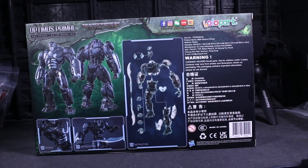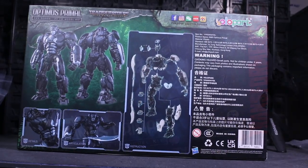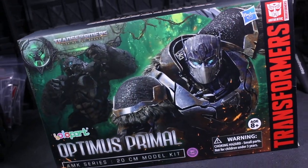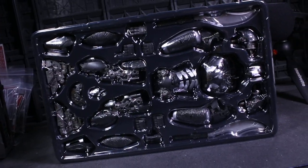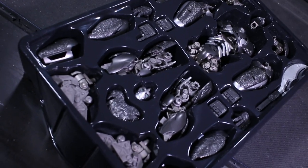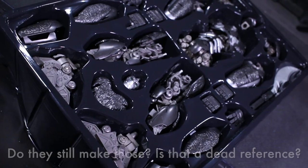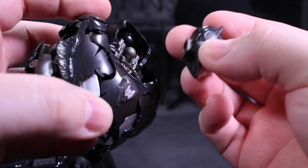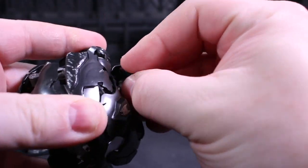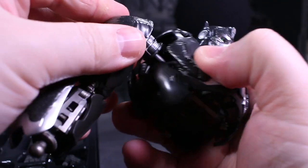Starting things off will be Optimus Primal, the boss monkey who has come in both the future and the past. On the topic of these being figure kits, I say that because plamo they ain't. I would compare these more closely with that run of Kotobukiya Star Wars model kits that were basically scale statues packaged in a manageable number of easily assembled components. Yolo Park's Rise of the Beast kits are basically shared scale action figures packaged in a manageable number of easily assembled components.